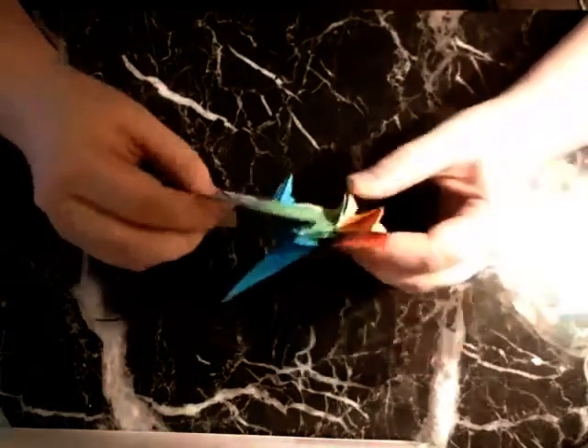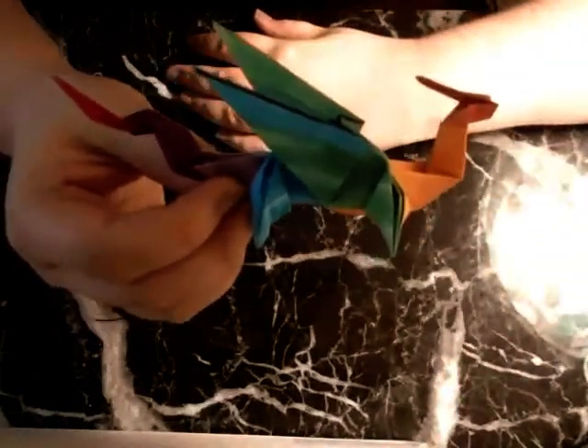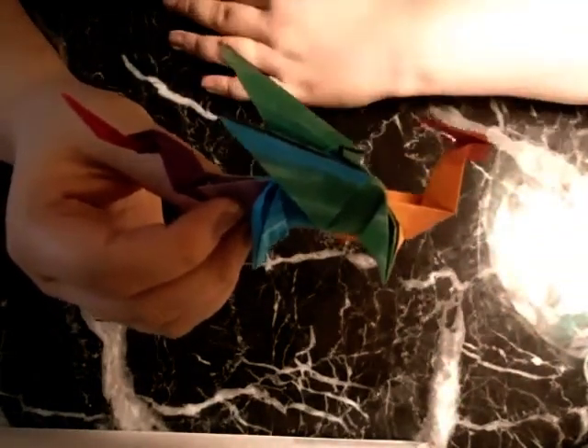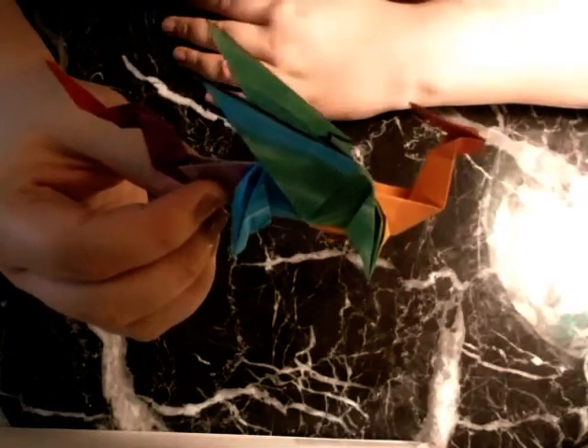Hey guys, today I'm going to be teaching you how to make origami dragons, like this guy. Each of the steps is pretty simple, there are a couple that get complicated, but I'm going to be going slow and I'll be walking you through all of the steps a couple of times.